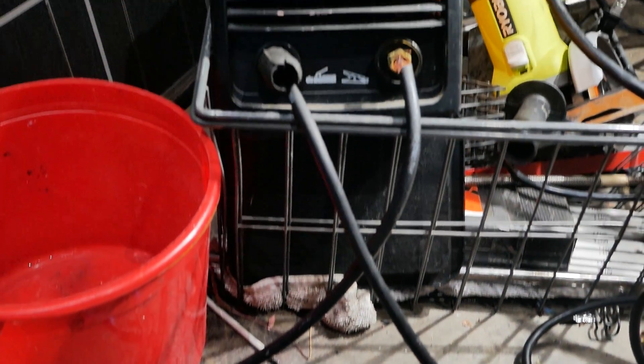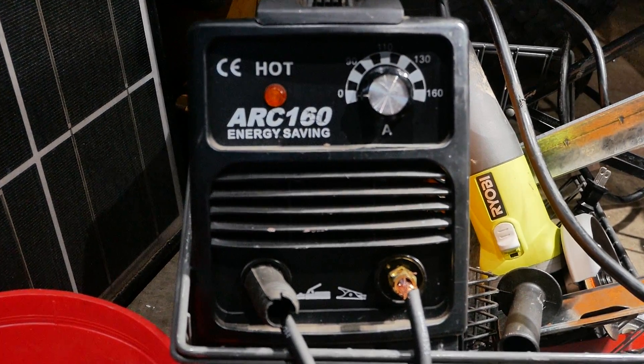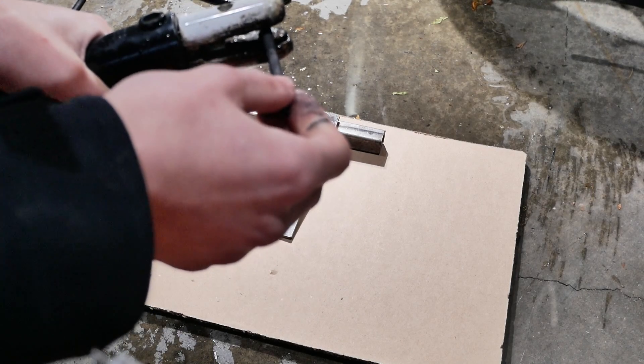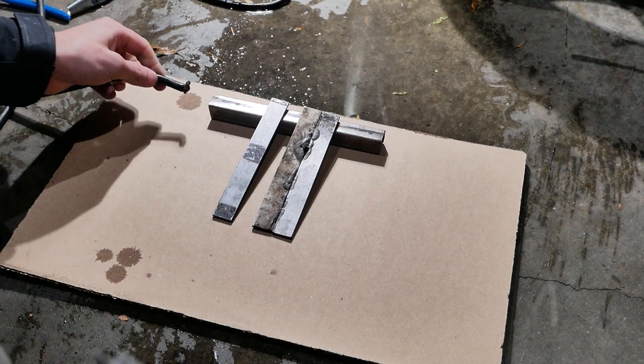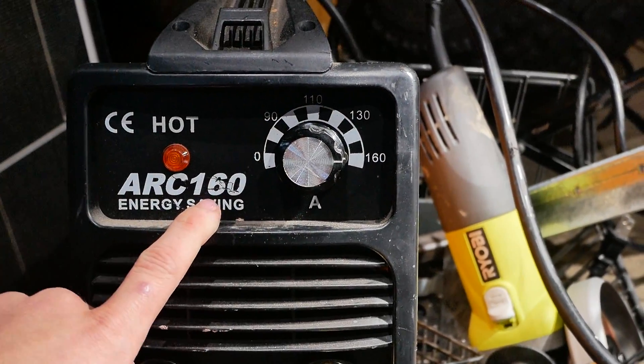It's quite obvious that a 12 volt battery won't do much, so I have this 50 volts AC welder that can do up to 150 amps. Let me connect the carbon rod — I'm just gonna shove the other side in this tube to make contact. We'll turn on the welder and let's try it out.